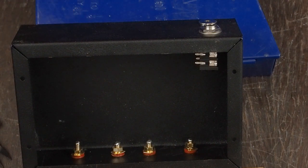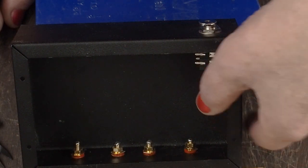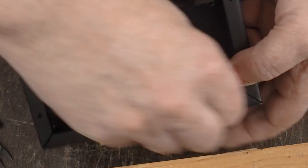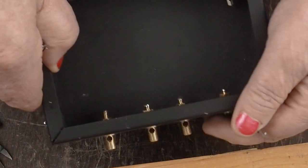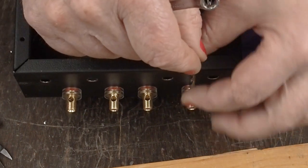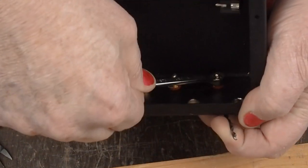Now we've got the stud in place with the nut and everything on it, and a little blob of solder on the end so that when we go to attach the wires we don't have to heat it up as much. You could use pliers, but it's a lot easier to have a little wrench that's the right size — a nice little offset box wrench. This doesn't need to be super tight. Put a drill bit through the hole in the binding post to make sure it's vertical, then tighten it down the rest of the way.